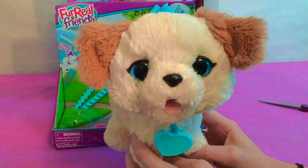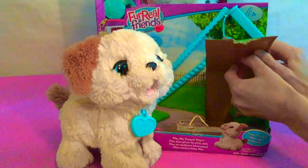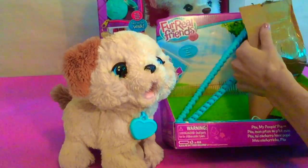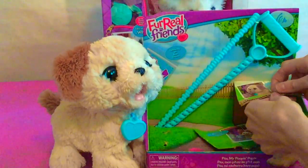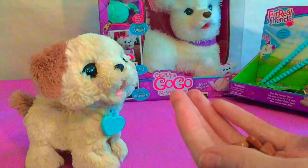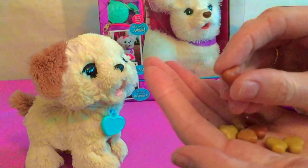Now let's try feeding him. Let's get the little food pellets out that it came with. There's some tape underneath here that I need to get off — they sure do make these hard to get open sometimes, but sometimes you just gotta rip it. Here are our little food pellets. They're just little plastic dog treats — you wouldn't want to give these to your real dog.